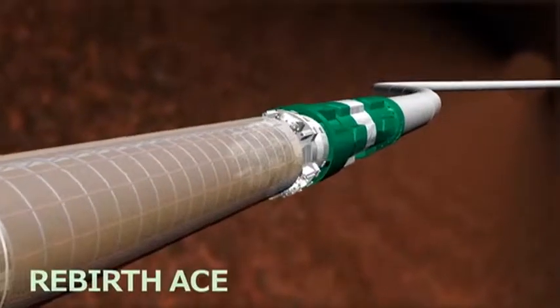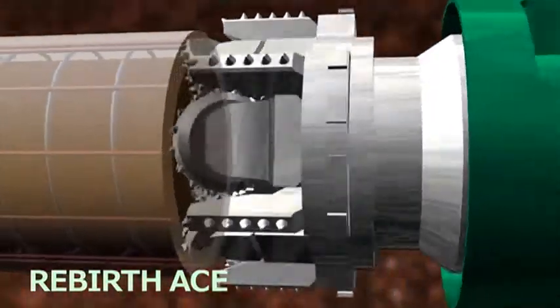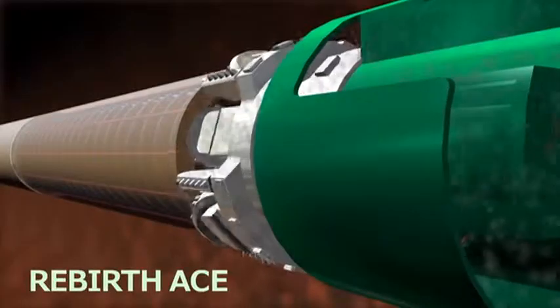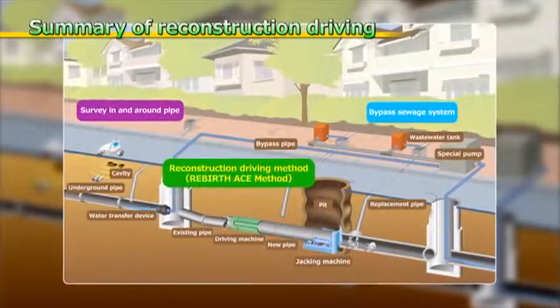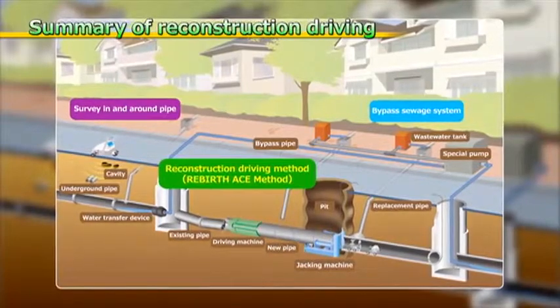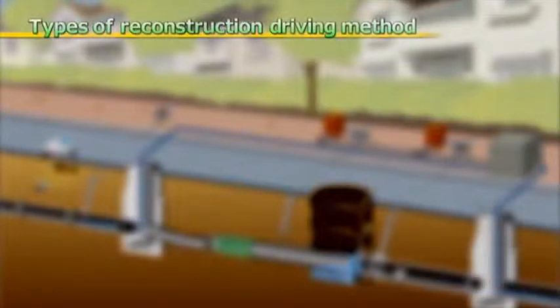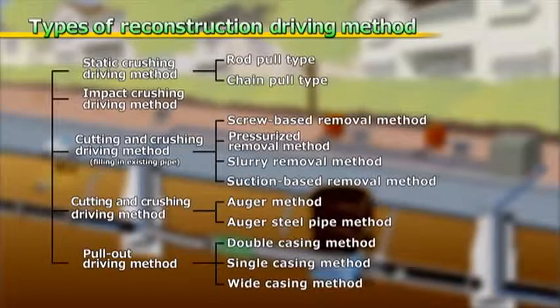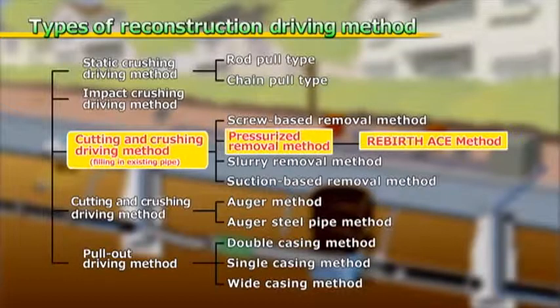After the success of the ASMOL method, the know-how developed was combined with the latest technology to create the Rebirth ACE — a reconstruction driving method suitable for alteration of a variety of lifelines. A reconstruction driving method is one in which a deteriorating or broken pipe is crushed and removed by a no-dig-based driving method, with a replacement pipe laid at the same time. The Rebirth ACE method is classified as a cutting and crushing driving method that fills in the existing pipe.